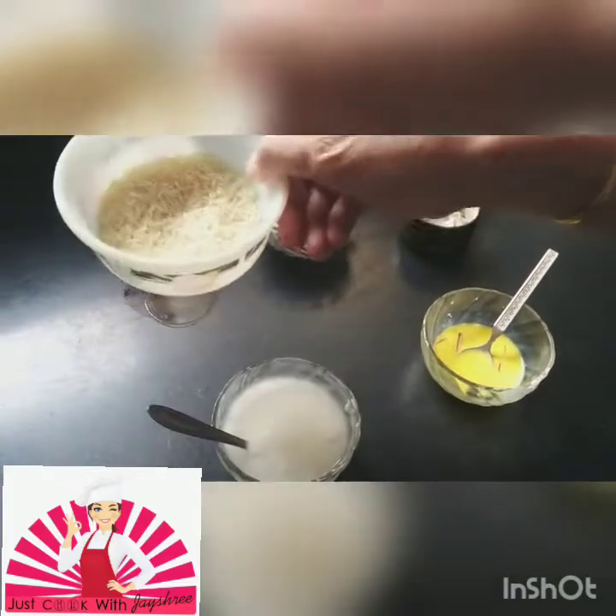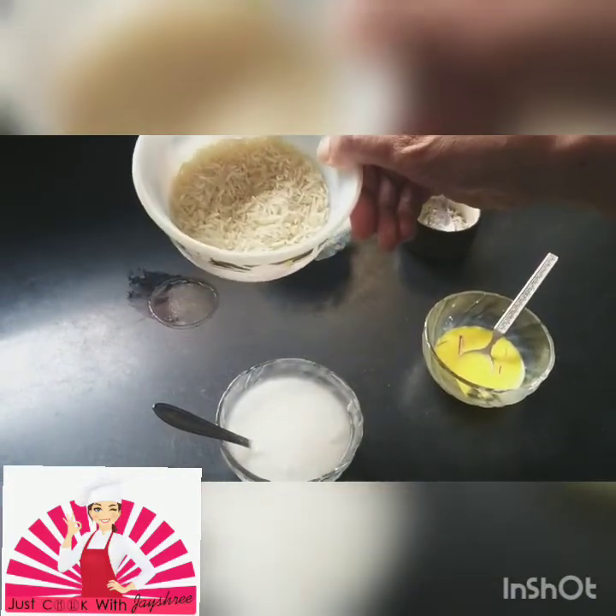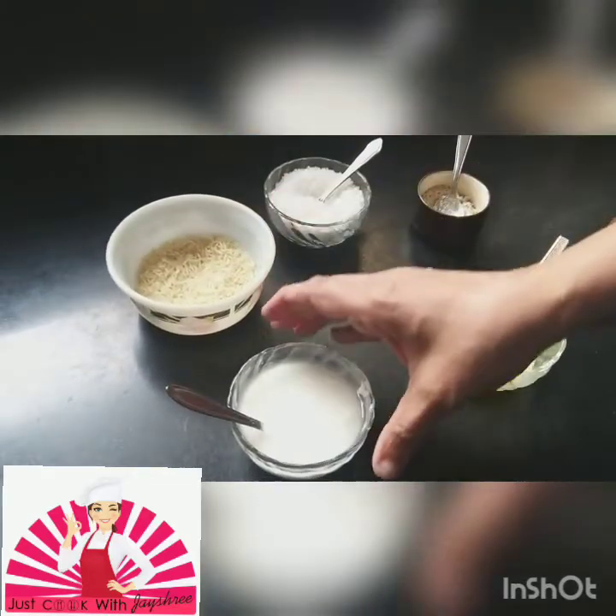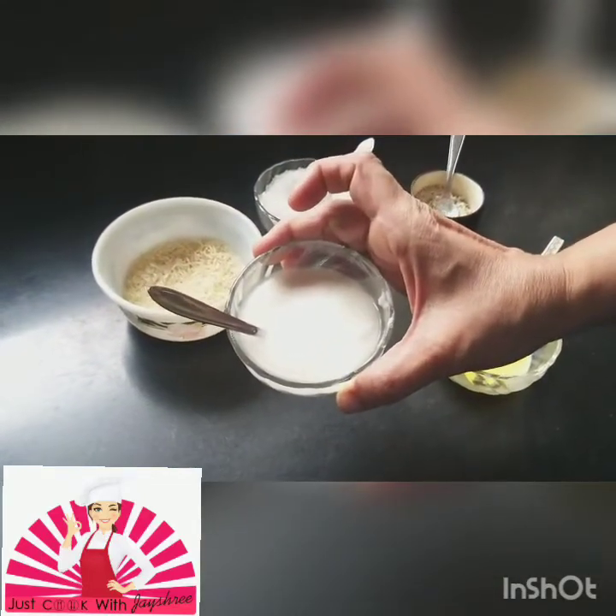Now this rice you will soak in water for at least about three to four hours and then we grind it. I have just made a ready paste for you with the grinding.